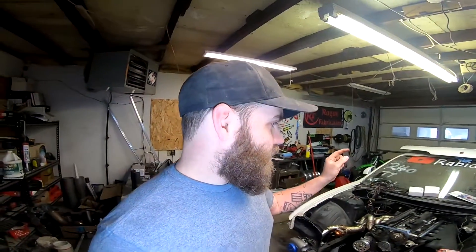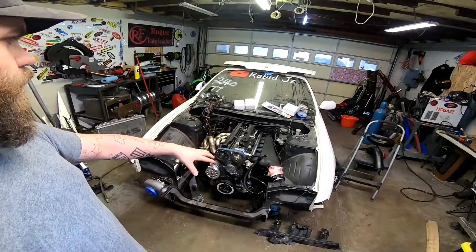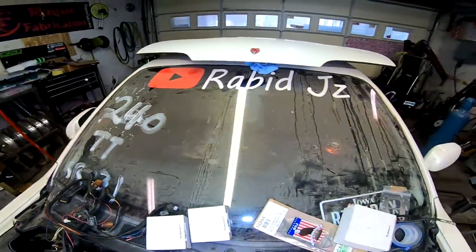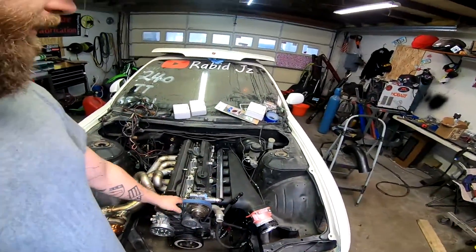Today we're gonna be working in the garage on the newest project. Here it is — this is a 240sx S14. This is Rabid JZ's project car called Rice Box. This is a 2JZ-powered 240sx. You find these motors mostly in Toyota Supras; this one came out of a Lexus of some kind. It was naturally aspirated, but it's now turbocharged and ready to rip.